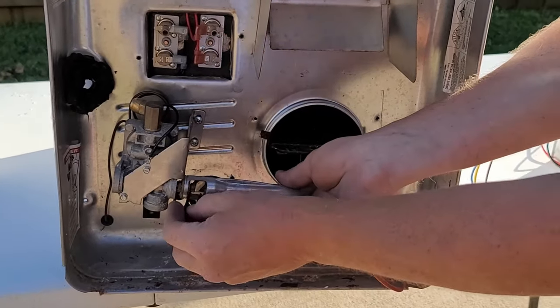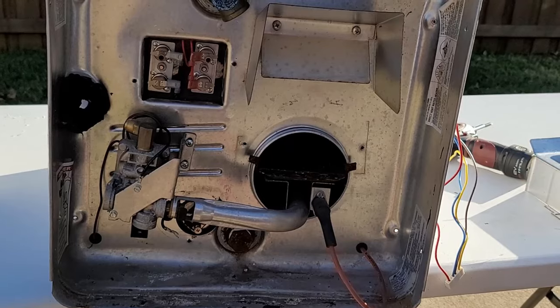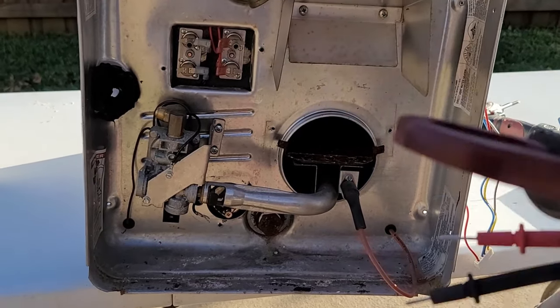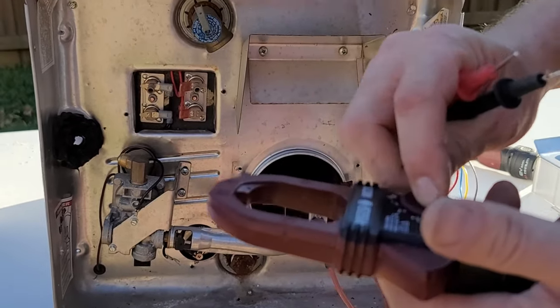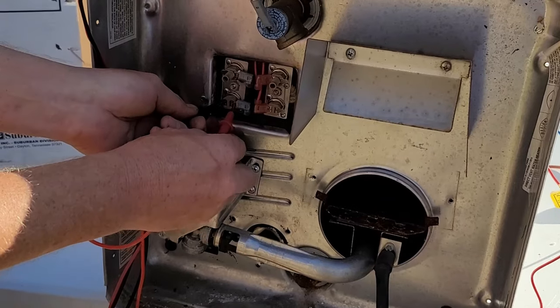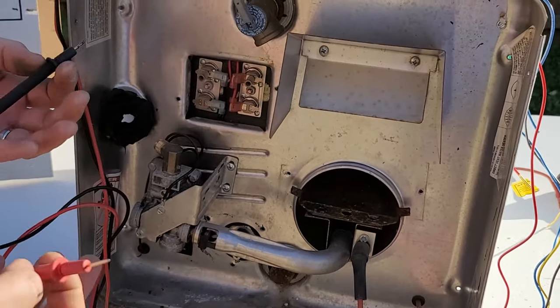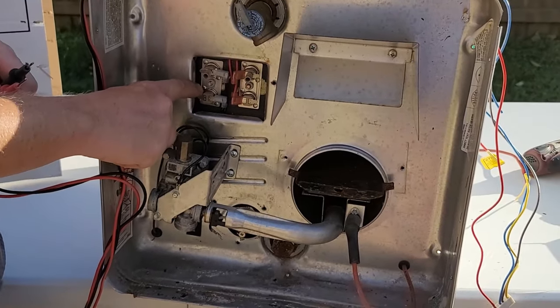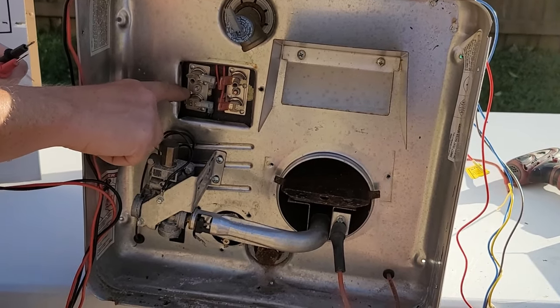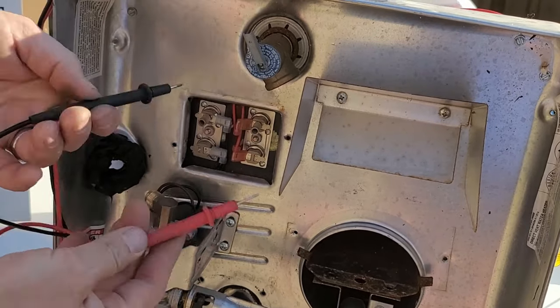Let's talk about how to test the thermostats — it's really easy. These are normally closed switches that open whenever there's a failure or the temperature is satisfied. Set your meter to continuity or tone — where you touch your leads together and it beeps — and simply go to each one, one at a time, and check for continuity. All four of these are good. Also note that the bars inside can burn in half, though that's less common — you'd have no continuity, and you'd likely be able to see it visually as well.